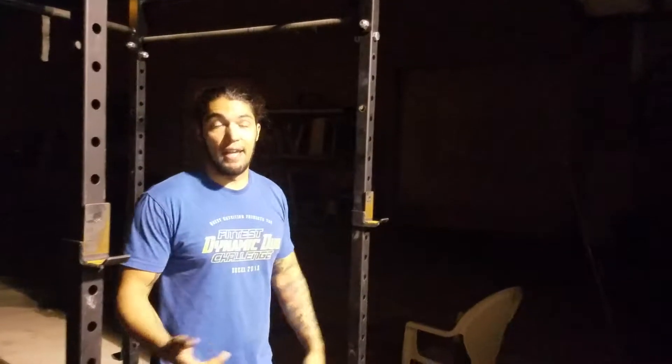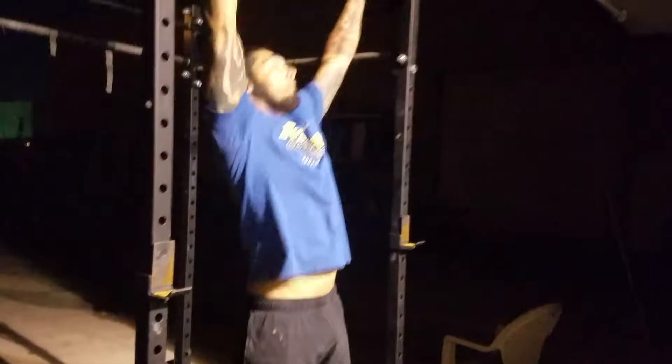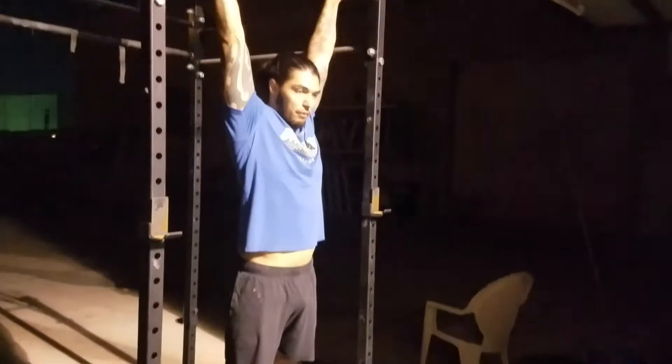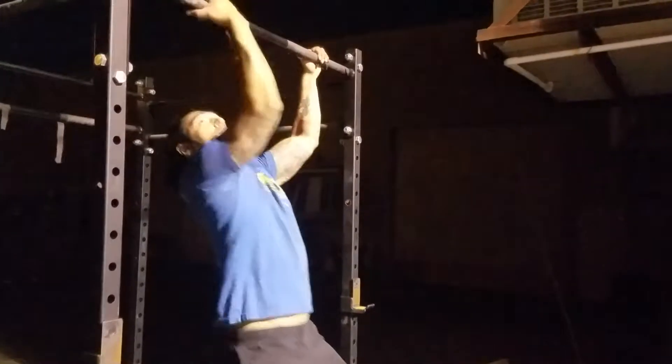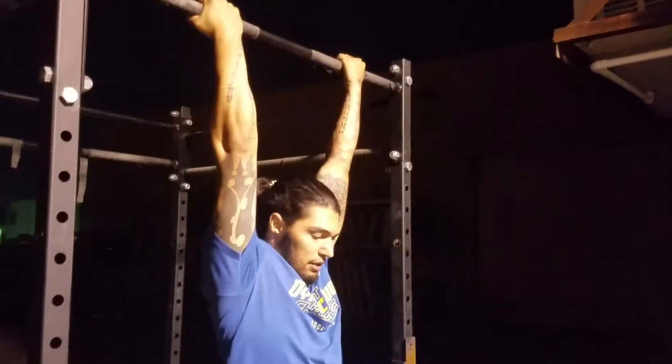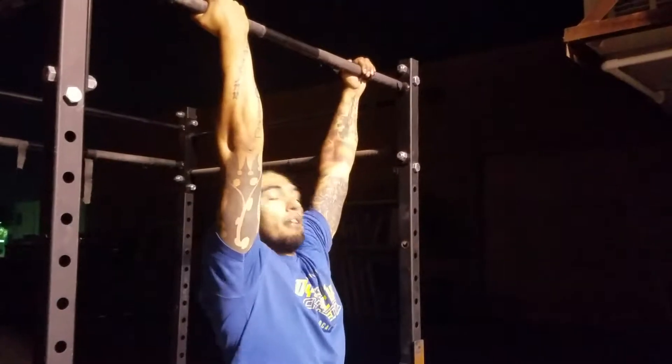First of all, the start position is a dead hang — just hanging from the bar. You can do any grip you want. Right now I've got an overhand grip. You can do underhand grip, or a reverse grip, or a combination. You can even switch grips during the pull-ups. I don't care what grip you do.